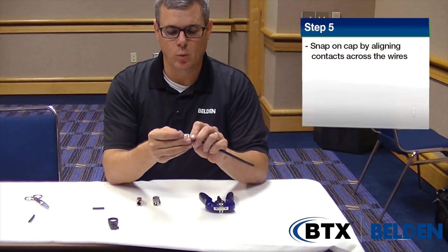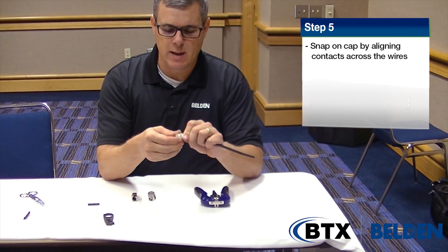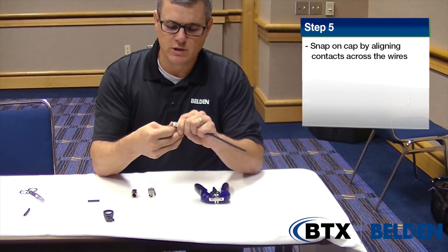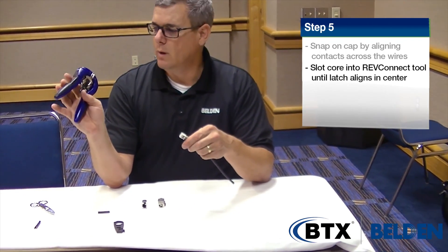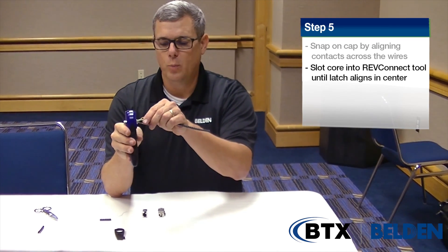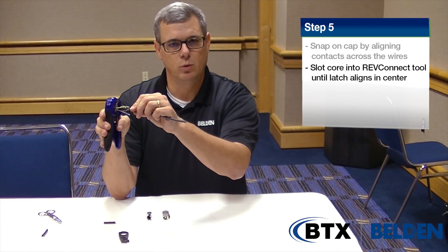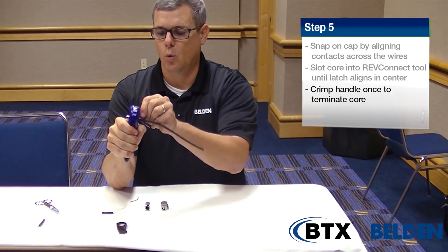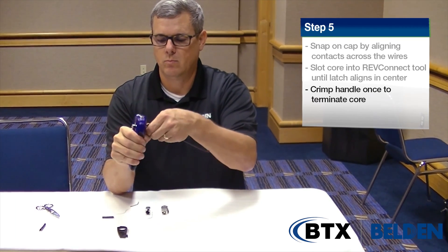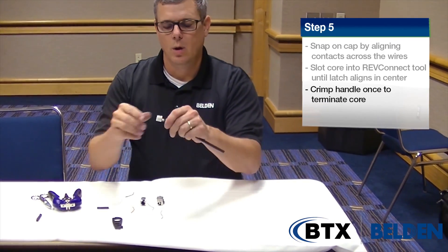I take the cap — the cap will only go on in one direction and it will snap on; you will be able to feel it and occasionally hear it snap on. You want to make sure the cap is fully seated and fully down onto the cable. You then take the RevConnect tool, which will not engage until the jack is inserted into it. If you open the lever and only insert it halfway, the tool will still not engage — it needs to be fully inserted with the lever in front of it. I can then engage the tool, which drives the pins into the core and snips the pairs.